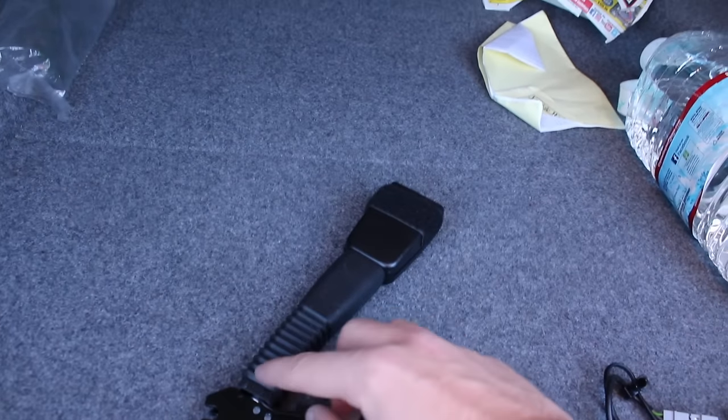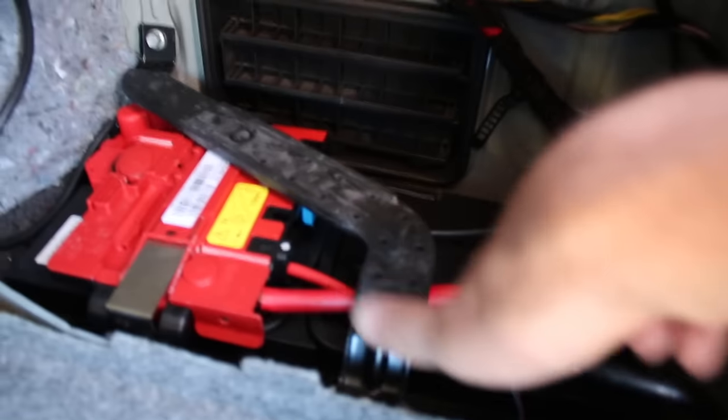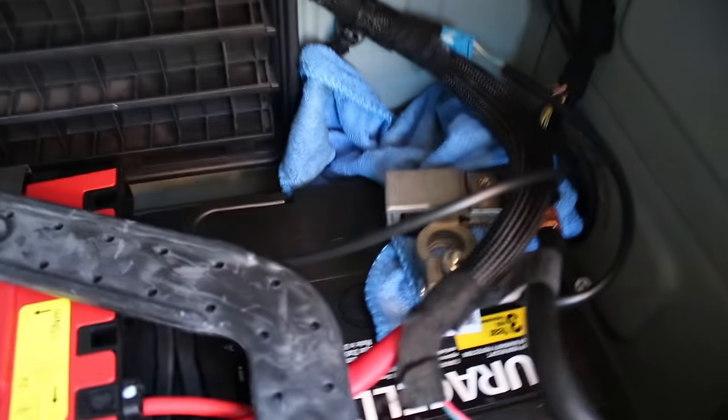First off, we're going to go to the trunk and unplug the battery. Here's my new seatbelt tensioner — as you can see there's no strain here. When there's strain and something is coming out, that means it's already been deployed. This one's good to go; it's from my other black seats. Now I'm going to loosen up the negative terminal cable and unplug it. I'll put a towel in between the negative and the battery to make sure it doesn't reconnect.